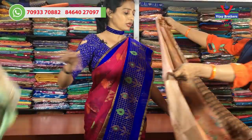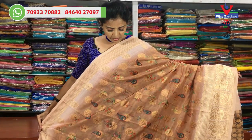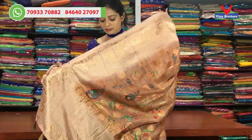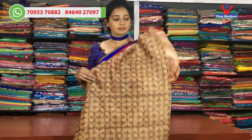Next, I will show you a chocolate color. The first color is the same. The middle part is the chocolate color with a floral design. The blouse is the same design.